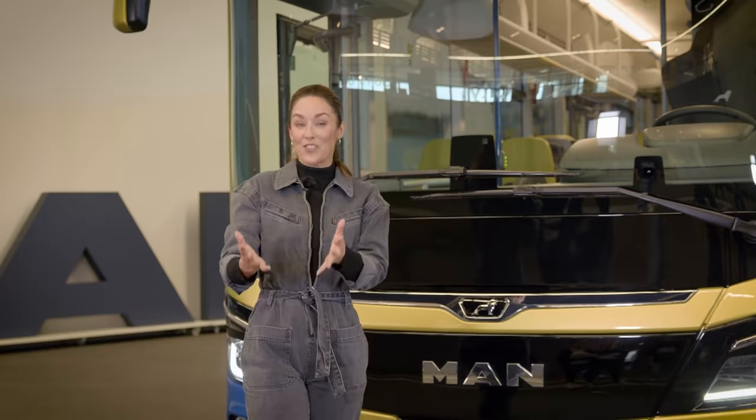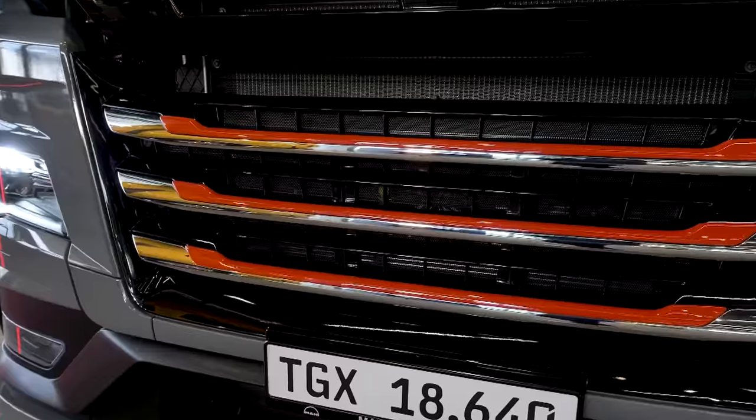We're back with a brand new episode of MAN Quickstop. If you're a truck or bus enthusiast, this show is made for you. We'll get a look at the latest products and also exclusive glimpses into the world of MAN.